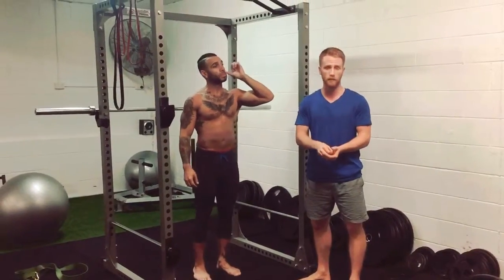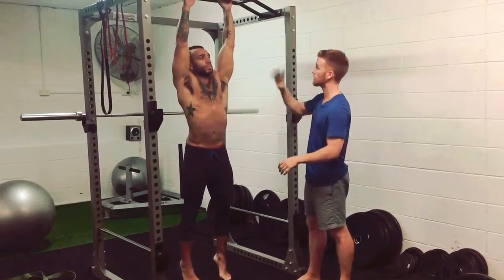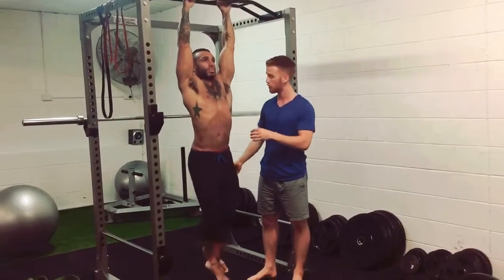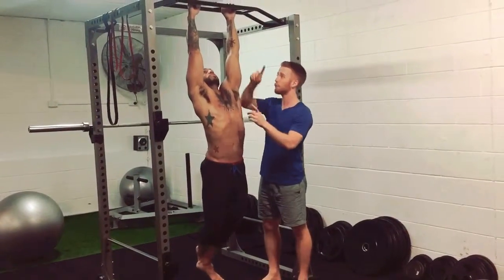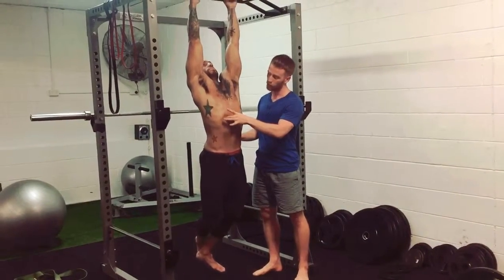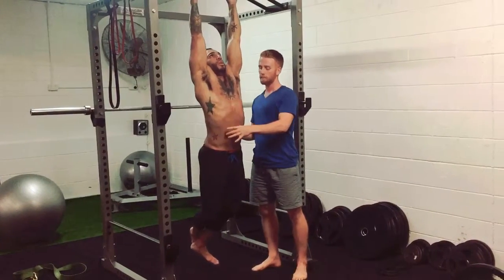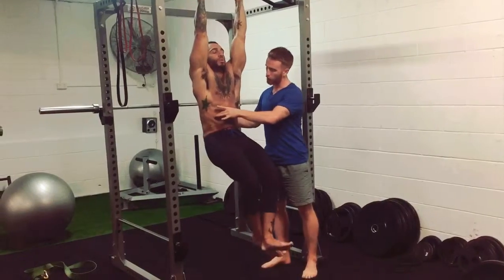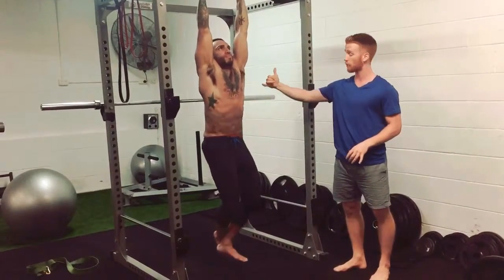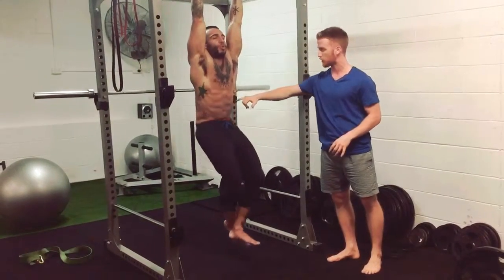We want to maximize the ab activation that we get. Similar to other training principles, we want to make sure we get a good stretch in the muscle first. So you get a hold of the bar, from here you want to cross your legs behind you, and now you want to arch your body backwards, take a big deep breath into your belly, and from here you're going to squeeze your abs and bring your ribcage down, then exhale. Breathe in, and then bring your ribcage down by squeezing your abs. You're going to see his abs are contracting a lot harder. Breathe in, and then exhale on the way up — exhale, crunch your abs.